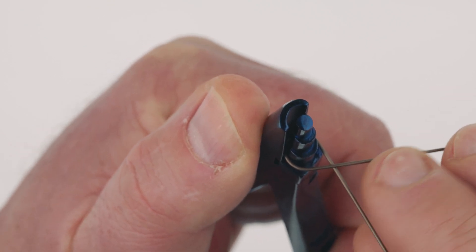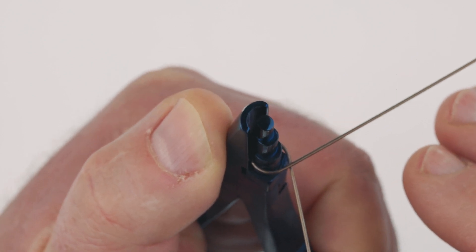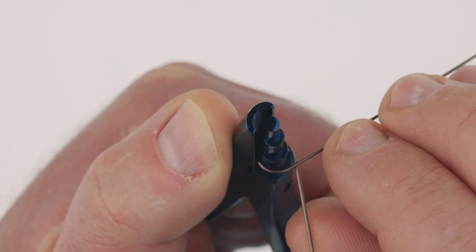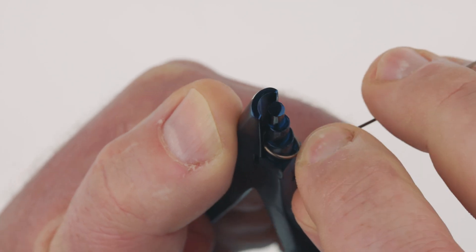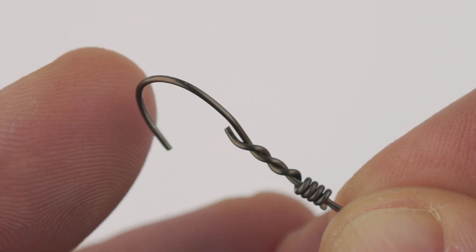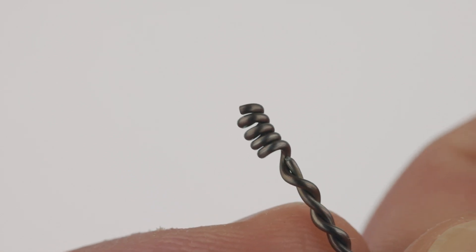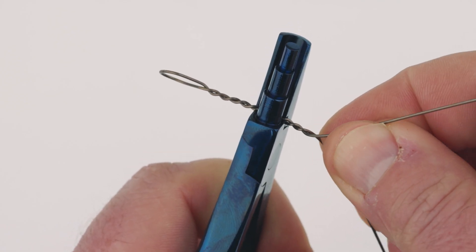This is the correct technique at the front end, showing an acute angle into the first twist. This is the incorrect technique at the front end, showing the obtuse sharp angle — the haywire twist will break here, and you can see from this example the wire actually cuts in on itself. Also, the angle into the wrap should be gradual — ensure that you don't force an immediate change in direction.